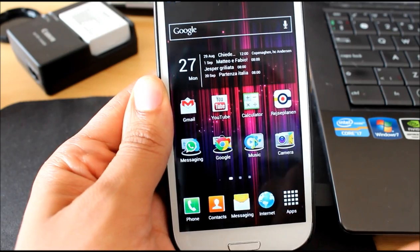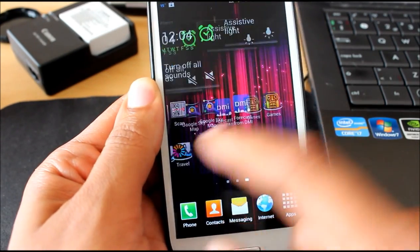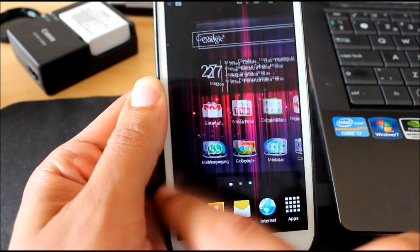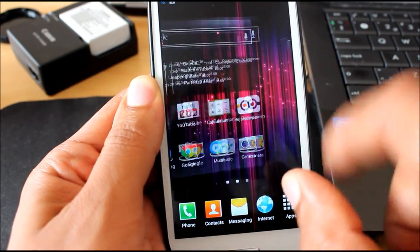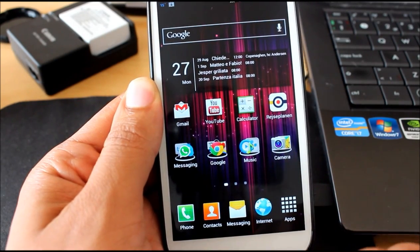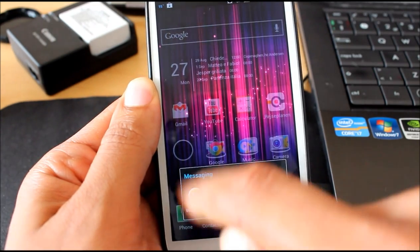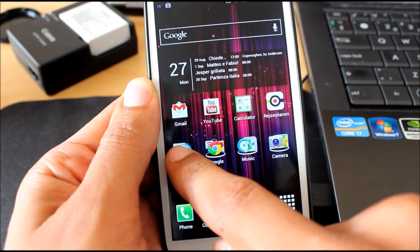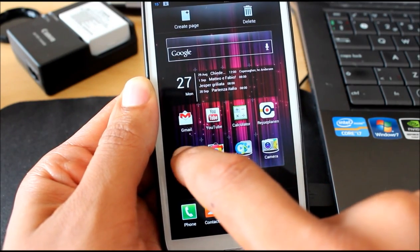So, what are you getting with Jelly Bean? Faster interface, user interface, which is great — no lags whatsoever. You got as well the ability to create folders, Jelly Bean style, and you can just move away the other folders by scrolling on them.